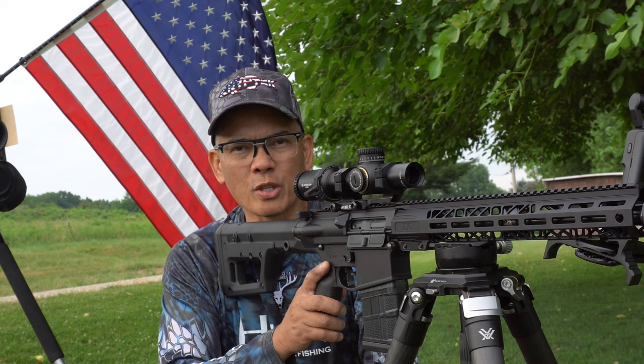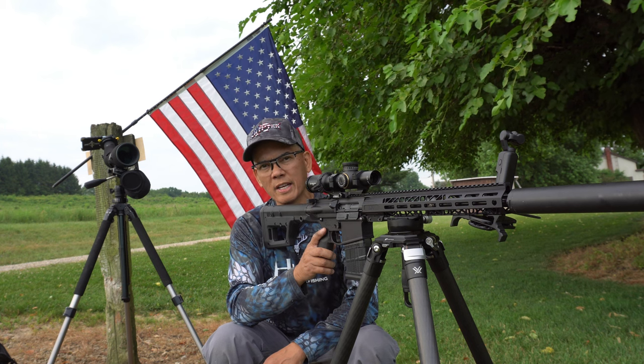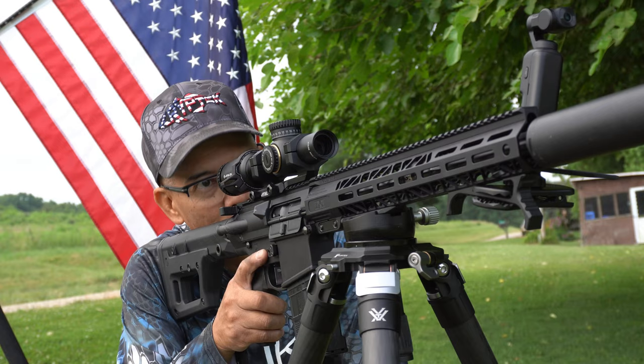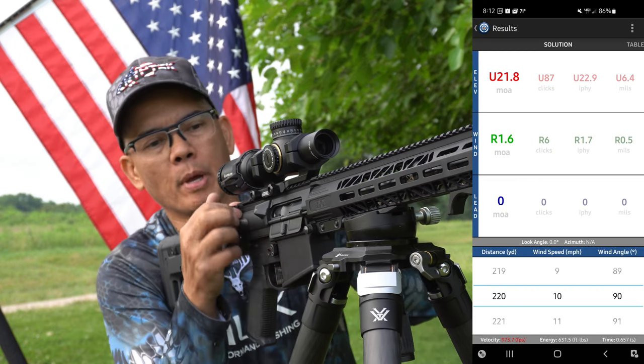Let's go ahead and stretch this bad boy out. I've got my steel target set out at 220 yards. See if I can get some shots on target. Stay tuned. The Quick Shooter app is calling for a 21.8 minutes-of-angle come-up.